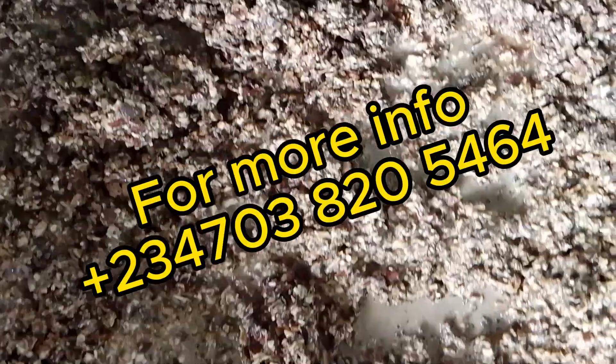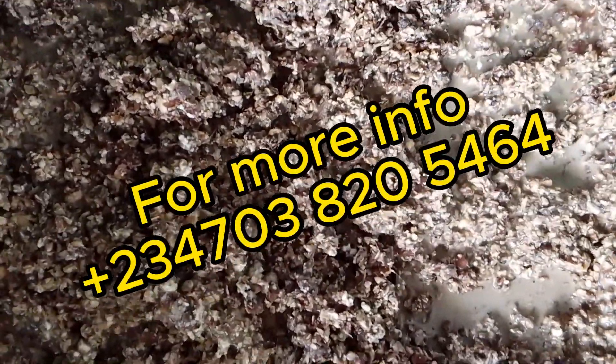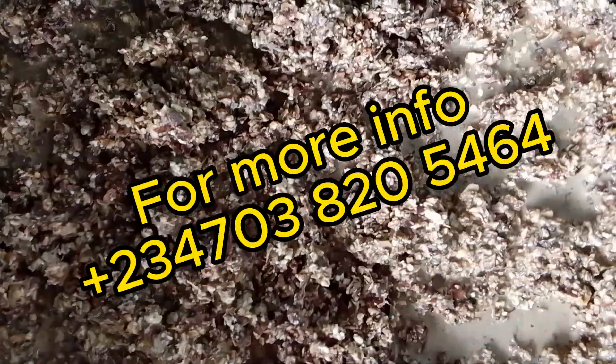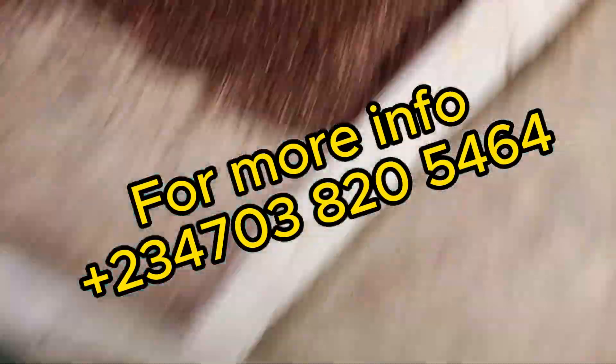That's what we want to discuss today on the feed conversion ratio of feeding black soldier fly larvae with 100% cassava peel. Don't forget to subscribe to our YouTube channel and also follow us on all our social media platforms for more informative and educative videos on black soldier fly larvae.